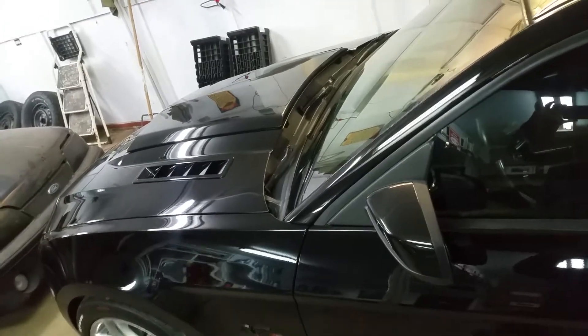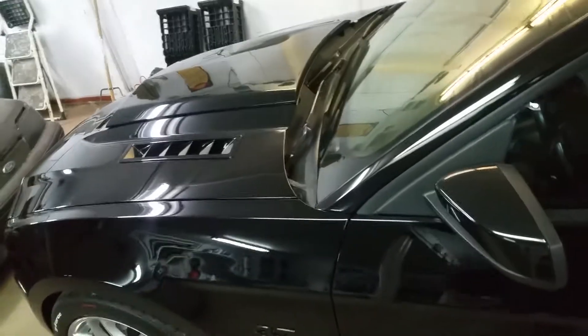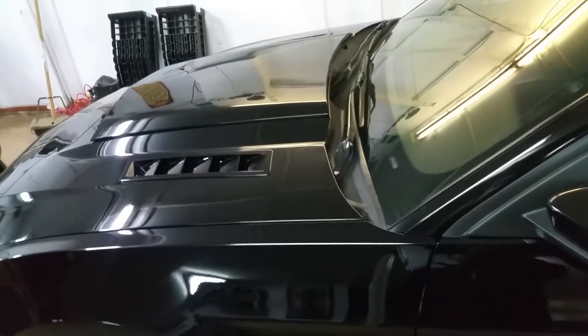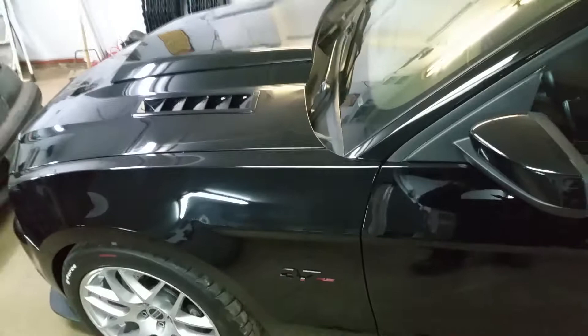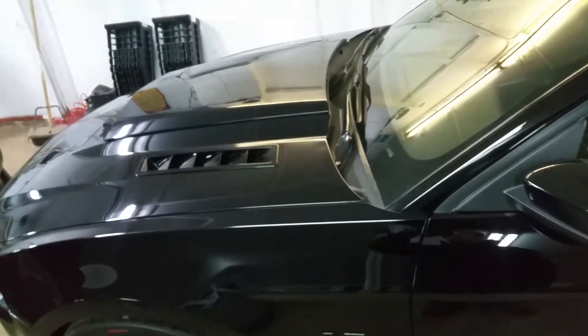Hey everybody, welcome back to Mike's garage. Today's install is the 05 to 12 MMD pre-painted hood vents. Just got finished these last night with a buddy who gave me a hand.